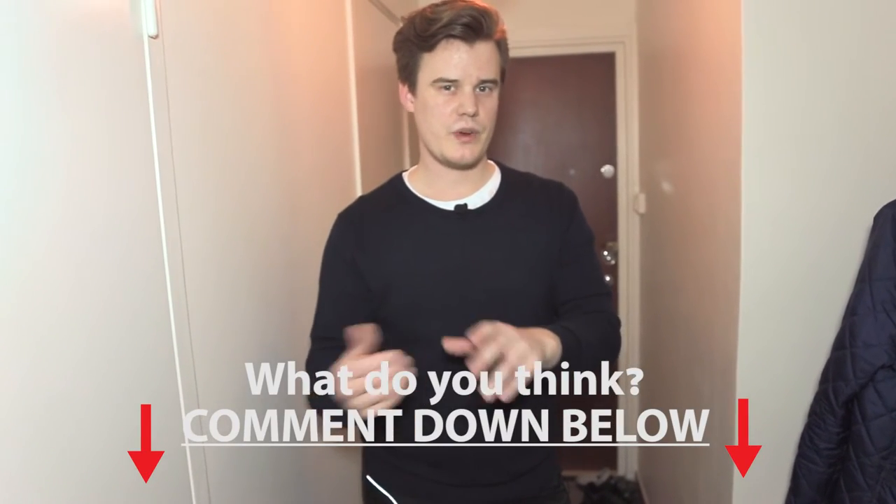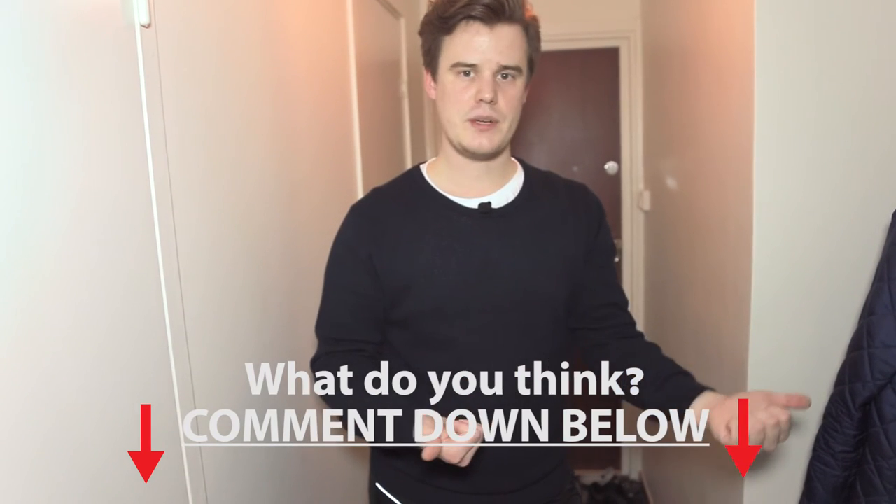Is that okay with you guys, or would you rather see an old-style review or a live stream? Comment down below and let me know what you want to do. That's what we're going to do — have a good night, I'll see you in the video tomorrow. Bye!